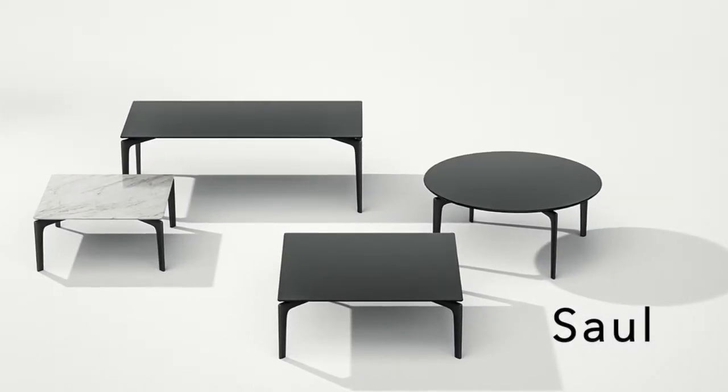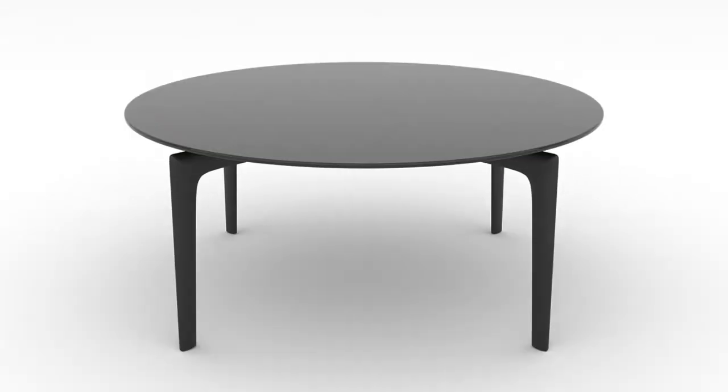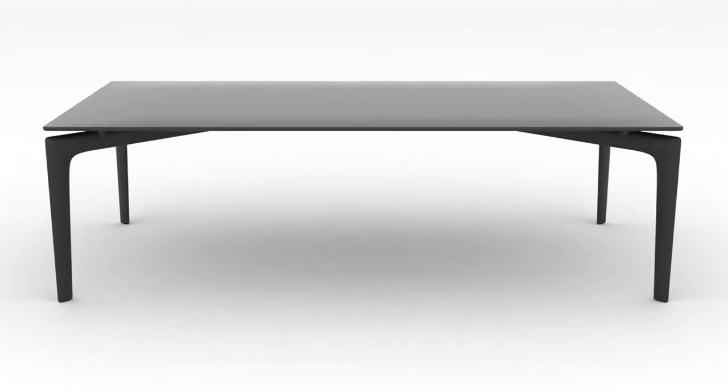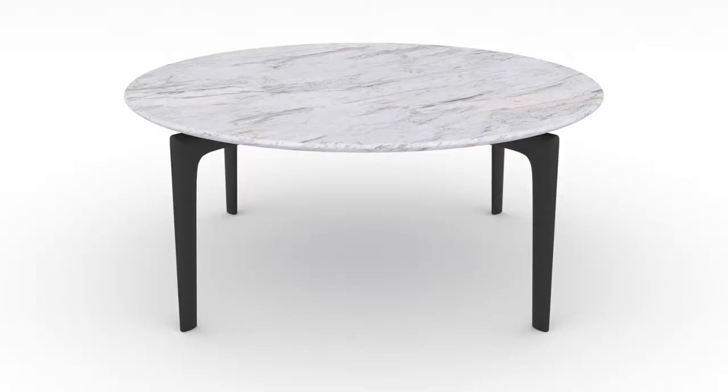Saw is a new collection of occasional tables, graphic in form and slender in execution. Saw is available in three heights that support top options in various shapes and sizes, and can be specified in black silk-screen, smoked glass, or white marble.